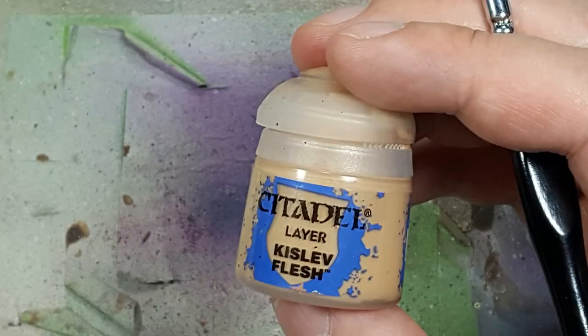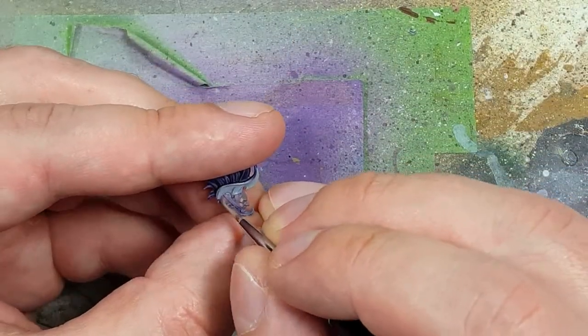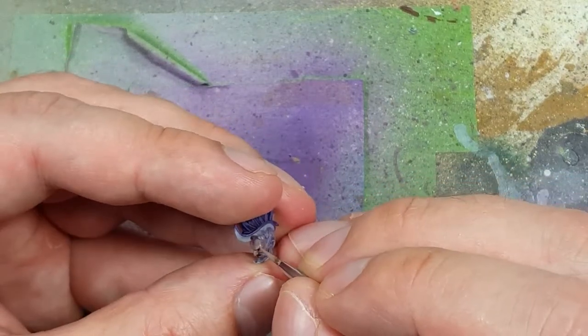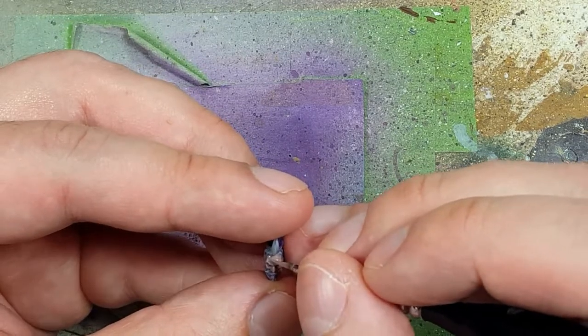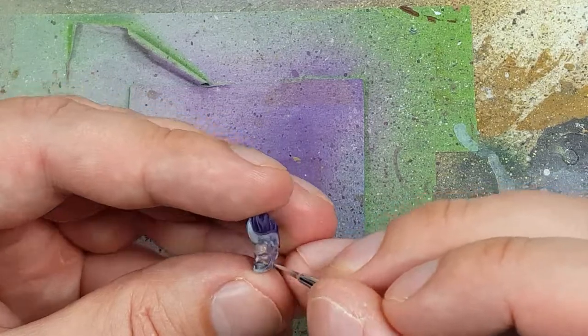I take Kislev Flesh and mix it in with the last bit of my Damon at Hyde and Cadian Fleshtone mix — about one part Kislev to one part of whatever was left — and use this to further highlight the face. But it doesn't look like the cover, and that's because they use almost all whites. I don't believe them.